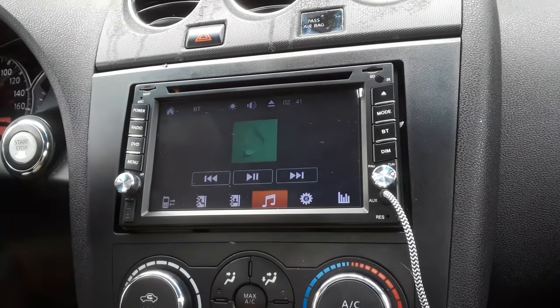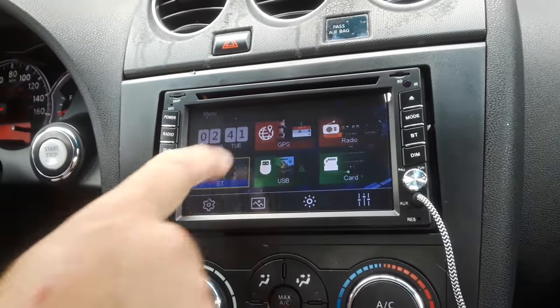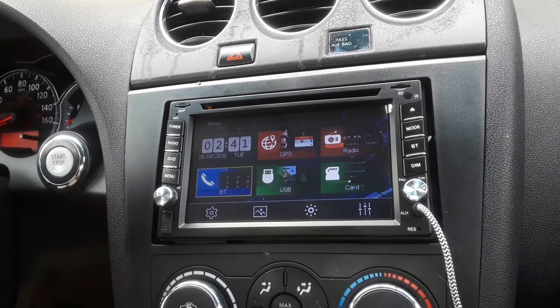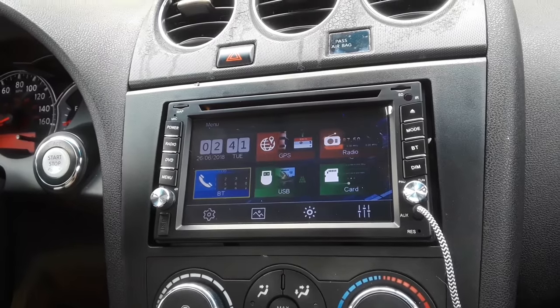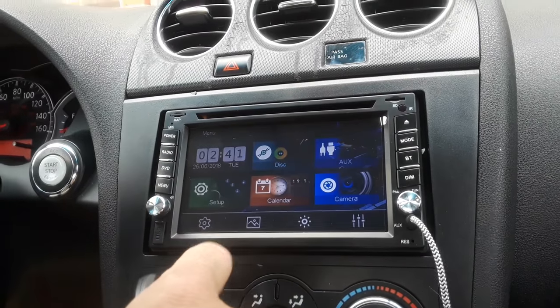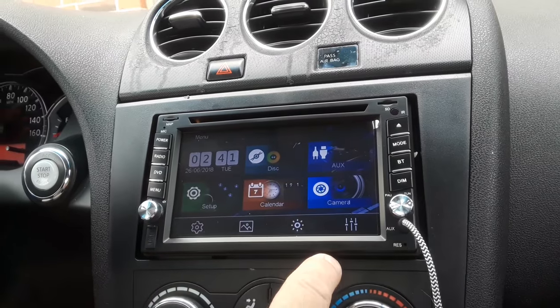Going back to the main menu, you've got your interface here. The clock is set, but I've had a hard time keeping accurate time on this unit — it keeps dropping off by an hour or so every time you restart it. You've got GPS, radio, Bluetooth, USB, and SD card. On the next page you have setup, calendar, disc, aux, and camera.